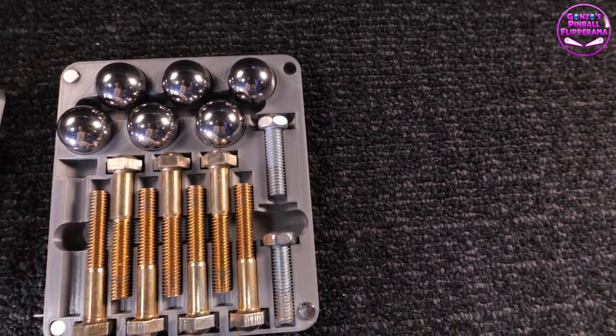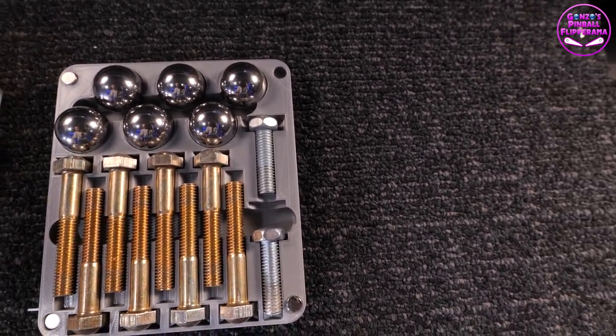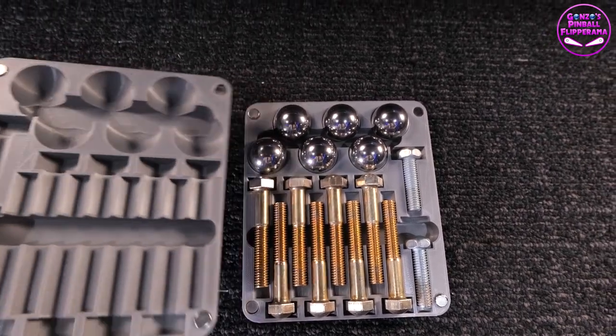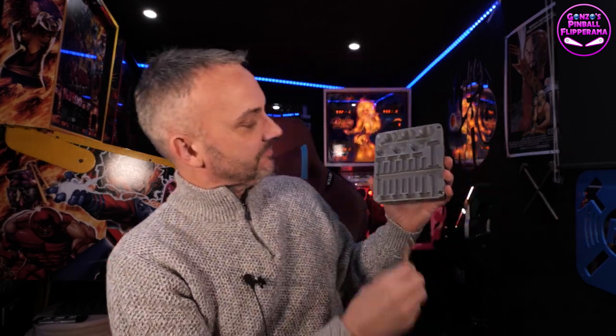I say this as somebody who took a game to Pimfest last year and forgot one of the bolts. Because I do what everybody else does — I put them in a little sandwich bag, or wrap them in cling film, or the balls go in a little envelope. Say nothing about the balls getting damaged and smashing against each other. What's really nice about this product is: if there had been one bolt missing in the row, I'd have known about it. As it was, I actually went there with seven bolts.